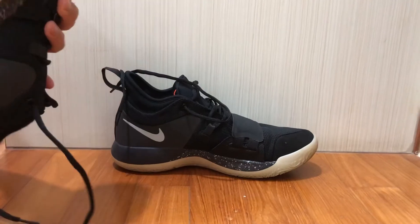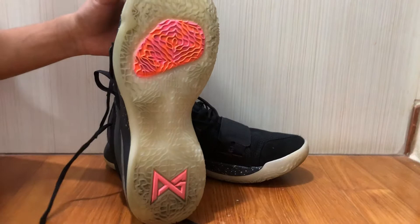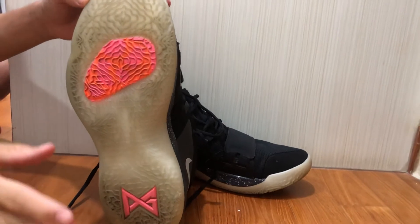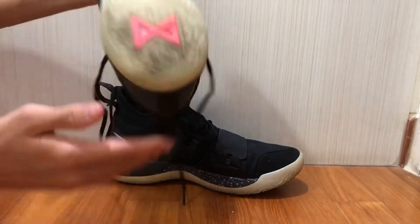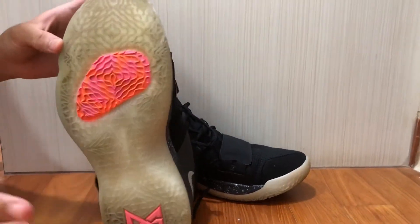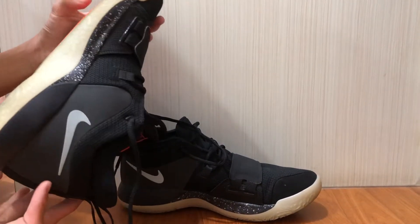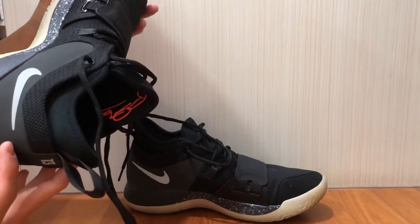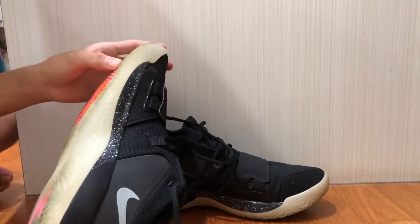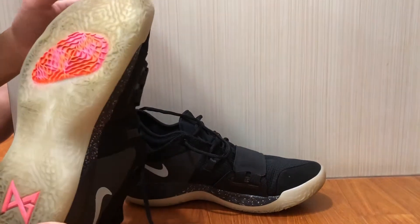Let's go straight into the traction. This is a multi-directional traction pattern, and it's actually pretty good — pretty solid on clean courts. On dusty courts, it does trap dust, almost like a magnet. I'm not entirely sure why, maybe because it's translucent. On a clean court I'd give it an 8 or 9 out of 10, but on dust I'd give it a 7 or 8 out of 10.